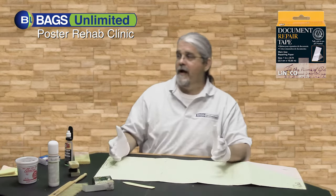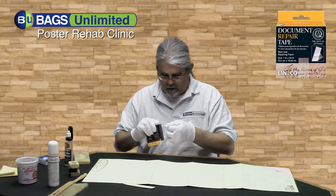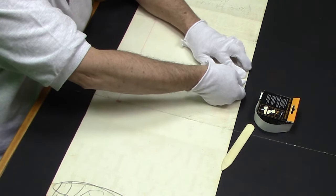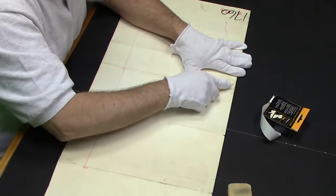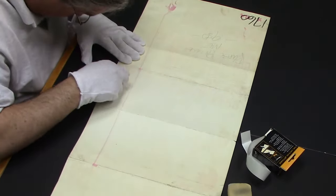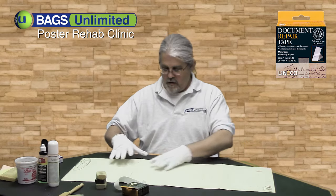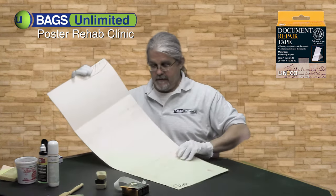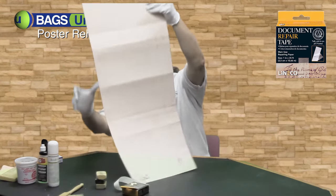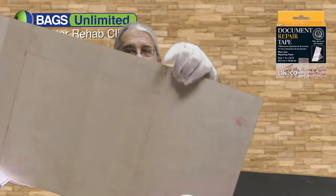I'm just going to go through now and take care of all these tears. So there you go — we have three or four rips now fixed. You can no longer see where they are.